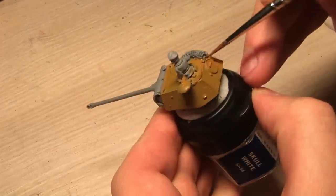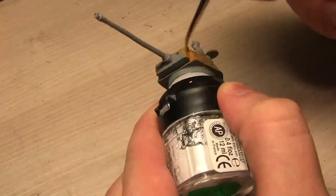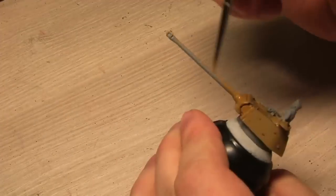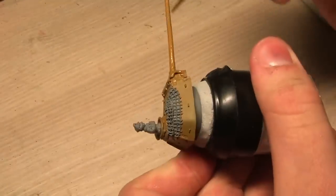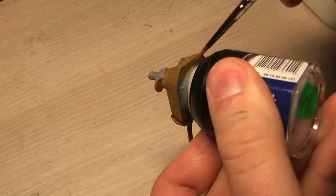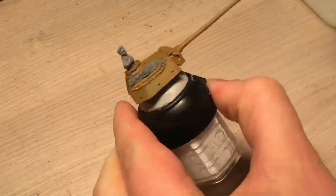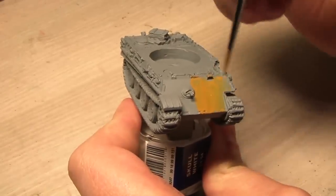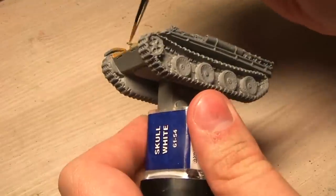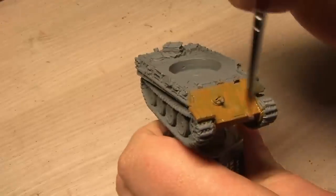Maybe some of you have seen or played the game World of Tanks — I've only ever met the Panther tank in there once, boy was it evil. The base coat of leather brown gives this yellowish nice base color to the tank.